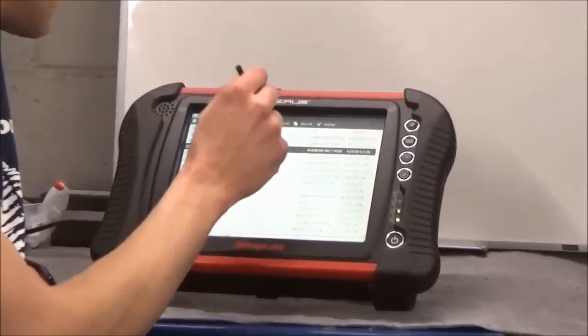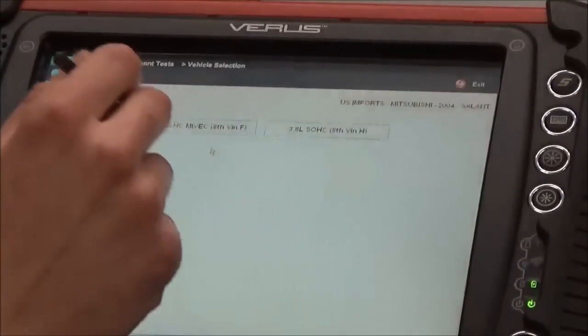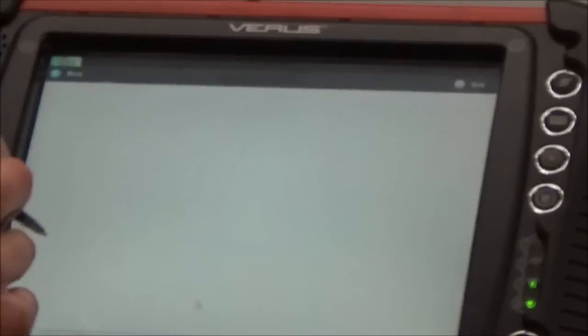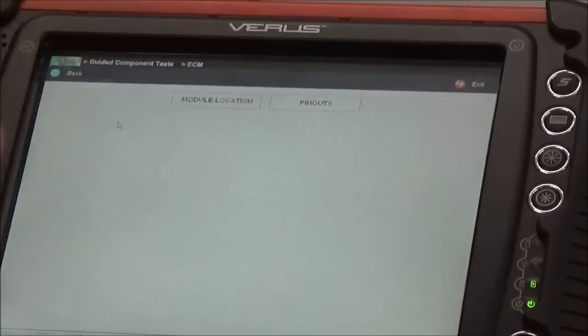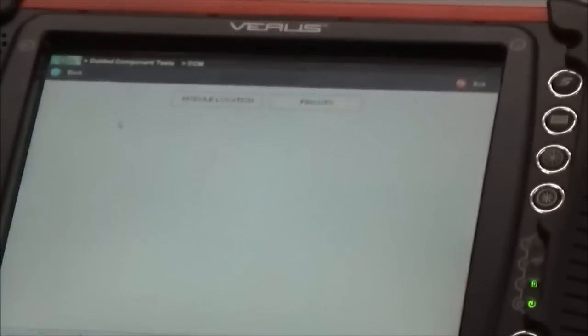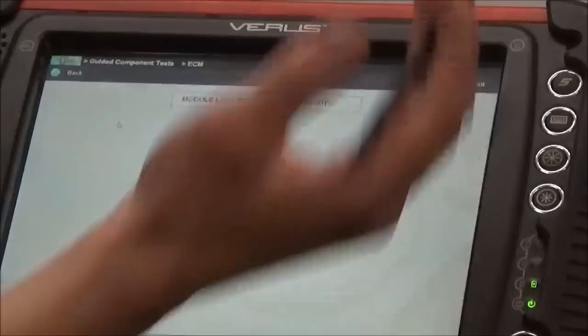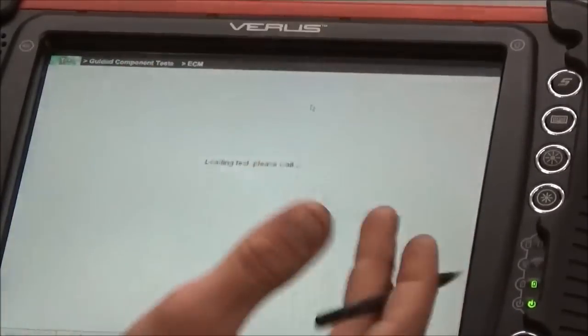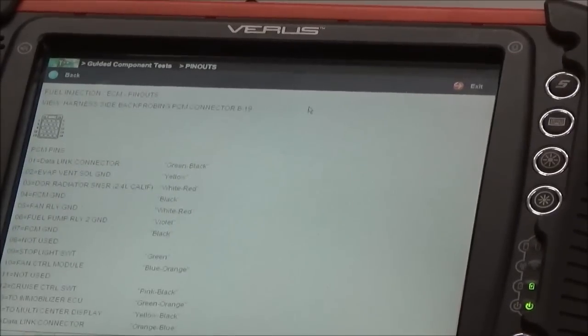Pretty quick and easy - go to our vehicle history, activate component tests, tube 4, fuel injection, and ECM. There you go - module location pinouts. Let's look at the pinouts and see if the actual pinouts on the component test meter match up with our diagram, just to have another source. The more sources you have in this case, the more confident you are that you're on the right path.